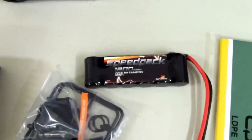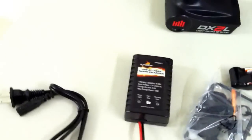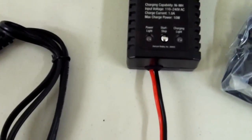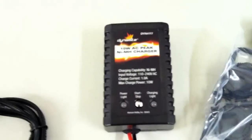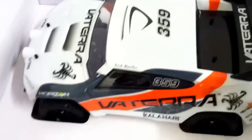You got your 1200 milliamp 7.2 nickel metal battery. You got your 1 amp peak charger — pretty nice. You got your extra parts and some gears it looks like. You got your double A's for your transmitter. And we got the car.